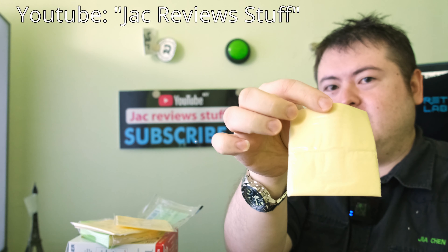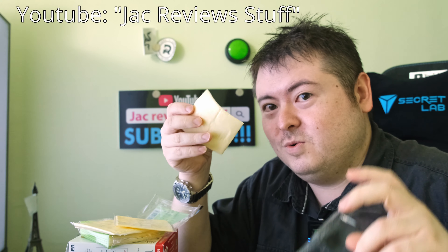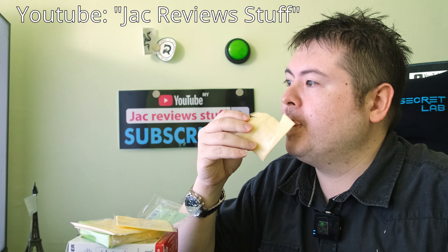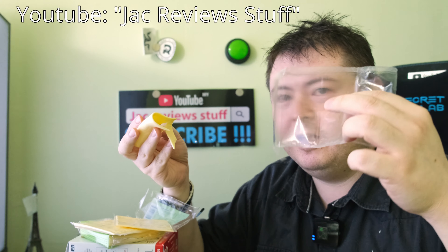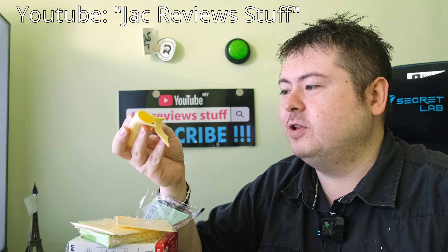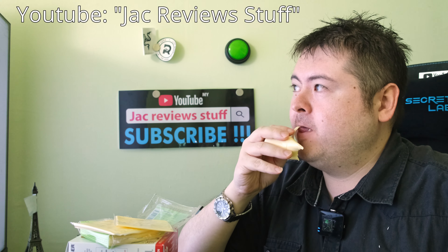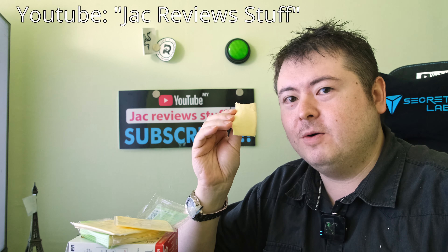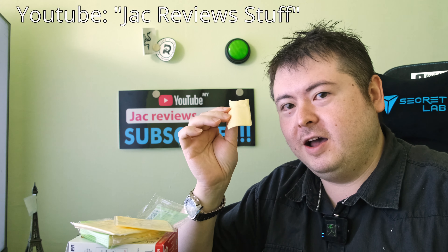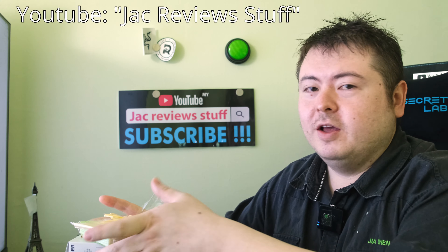Okay, back to this vegan cheese review. First of all it doesn't smell like cheese, but to be fair it does smell like the cheese squares, and it tastes like cheese squares. It doesn't taste like cheese like camembert, no — but it's like the American square cheese. Close enough. I would not have guessed that this is vegan, but it is.